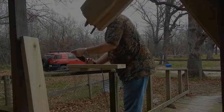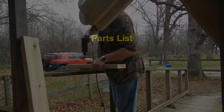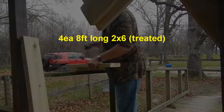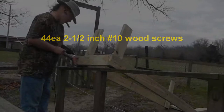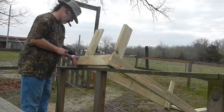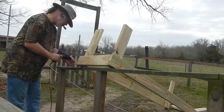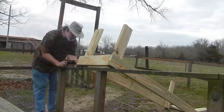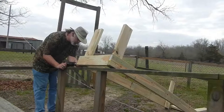In order to discourage skunks and raccoons from trying to get into my beehives, I'm going to build an elevated stand that'll set the hives about two feet off the ground. I'll start out with four pieces of eight-foot long two-by-sixes that are treated, so I don't have to paint them. I'll cut one into four two-foot long pieces for the four legs, and another one into four pieces for the crossbars. Then I'll use the last two eight-foot long pieces to form the other long sides of the box.